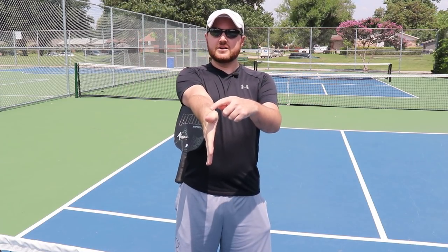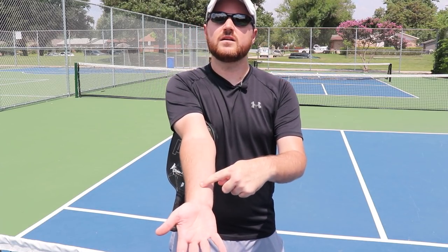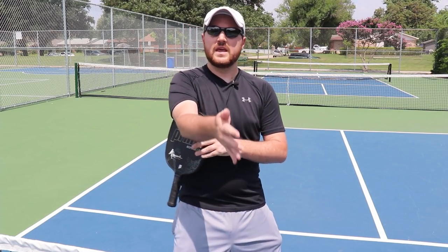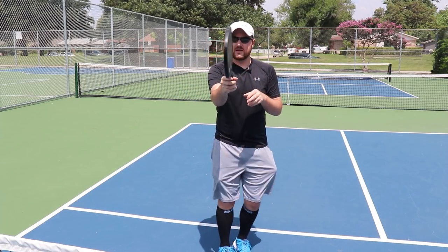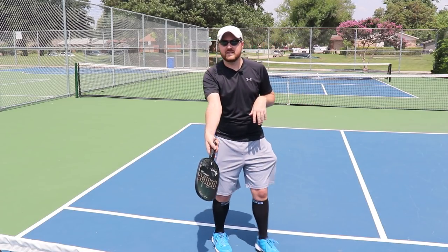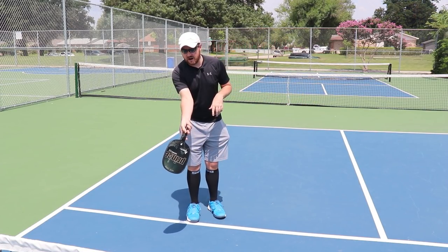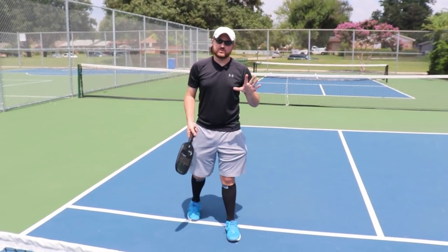You're going to feel some tension right here on the side of your arm — not on the underside, not on top, but on the side here. That's what I want it to feel like with your paddle — fling your paddle down like this. That feeling of tension here will help you get underneath the ball. That is the first very important thing.